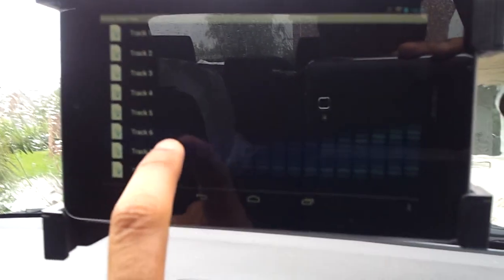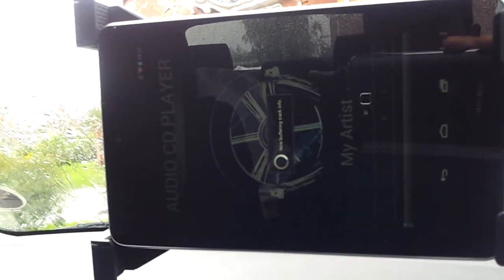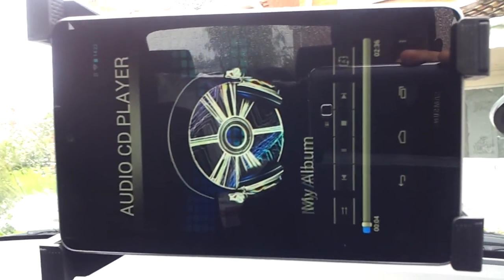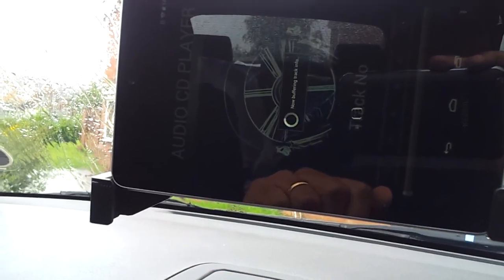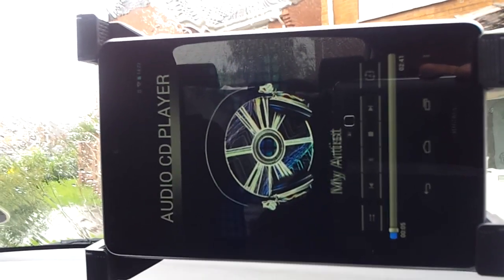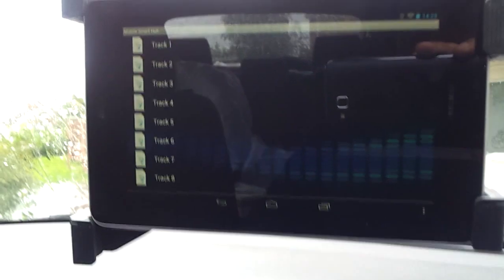You can see various tracks there. I'm just gonna select a track. Multiple people can access the same CD — two people, at different points, can play different tracks on their devices. You don't need to have compressed MP3s to play on your drive with this network attached storage system.